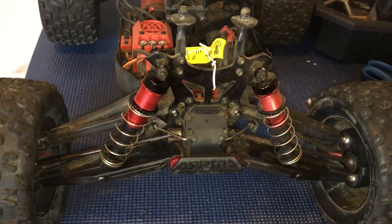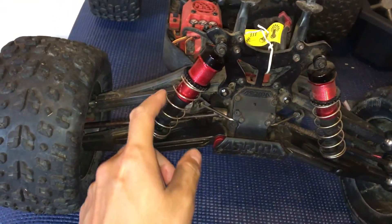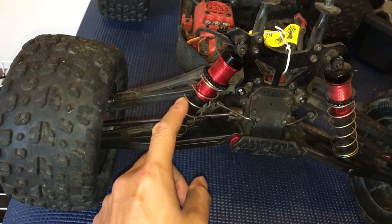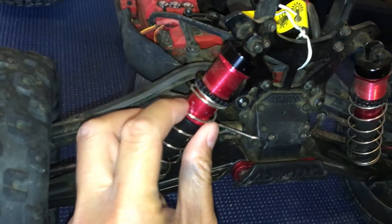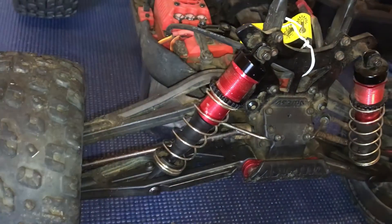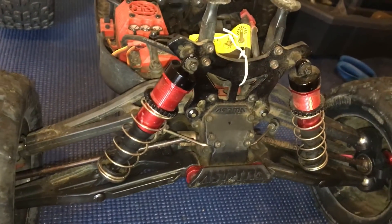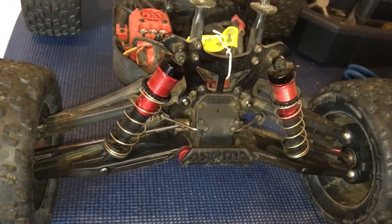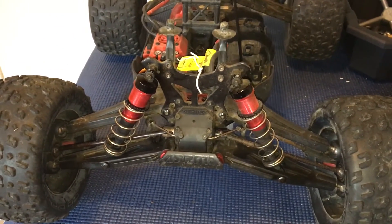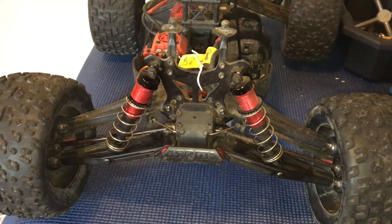Hopefully we'll get this back on the road real soon. We replaced the shock shaft end and also noticed some damage to one of the boots — you can see where it was rubbing and some of the anodizing rubbed off due to the bent shock shaft. The Creighton has been out of commission for quite some time, just haven't had time to fix it, but we're going to get that done. Thanks for watching.